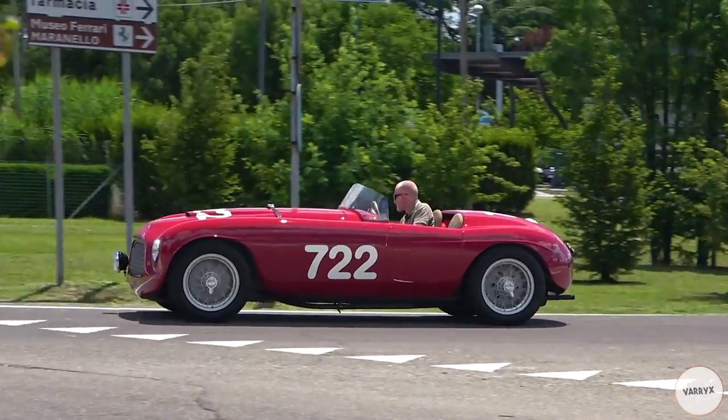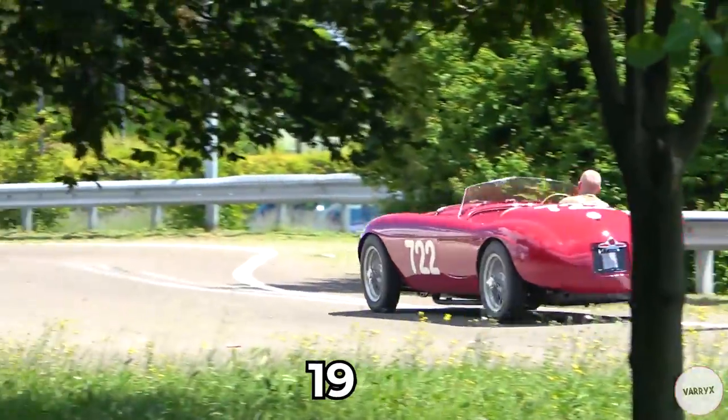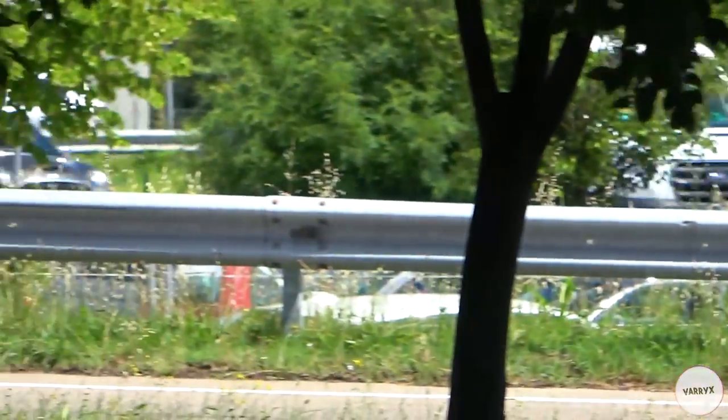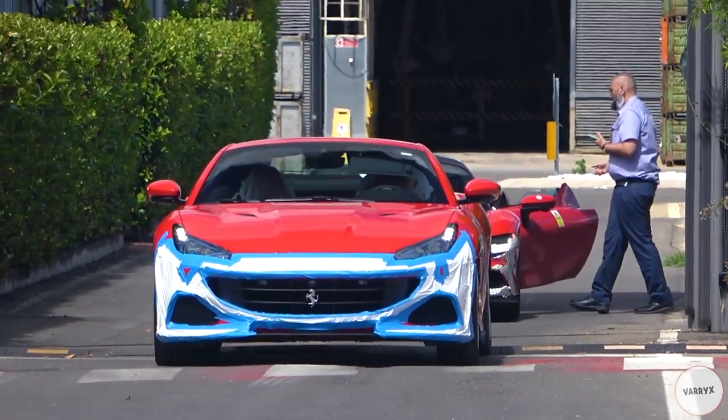Then we have something very noisy! This is a 1948 Ferrari 166 Spider Fontana, and it's an incredibly rare and historic car for Ferrari, but we will get back to it very soon, cause we have this other one now!